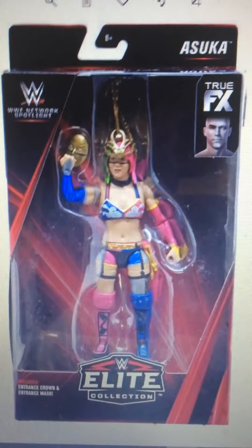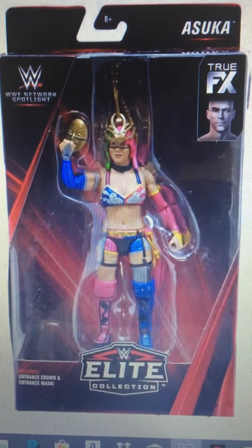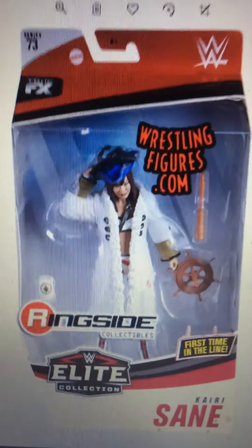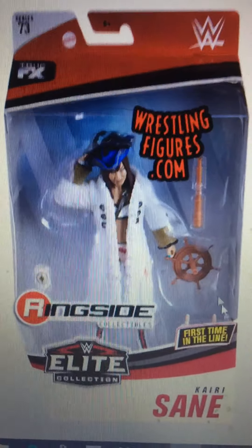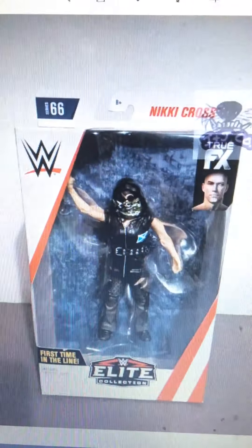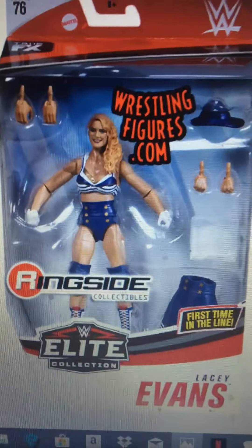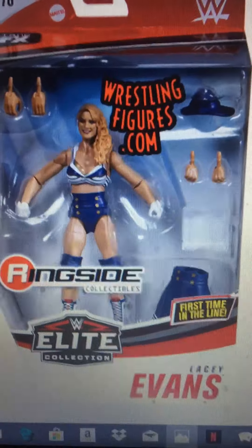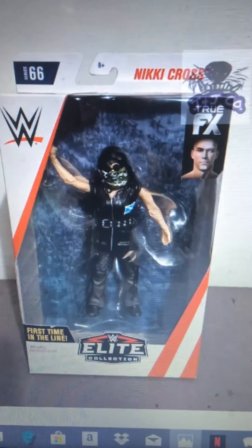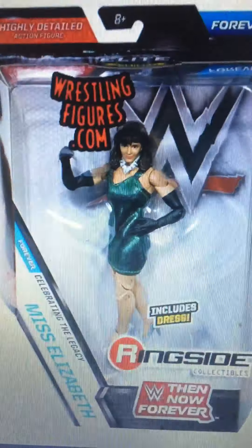I want this Asuka because it looks just like her, which I think is awesome. Kairi Sane — she's actually leaving the WWE, but it'd be good to have this one so I can have the Kabuki Warriors. She's like in a pirate attire. Lacey Evans — I mainly want this for the attire and the hair too. Nikki Cross — mainly just the figure itself, plus it'd go well with my Alexa Bliss along with the Mickey King figure.